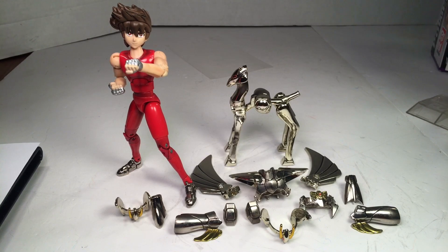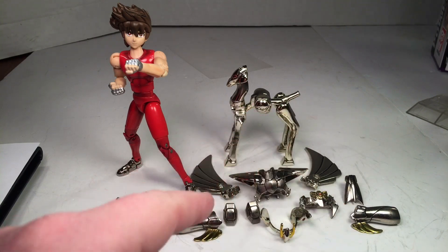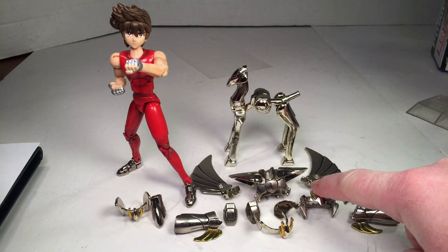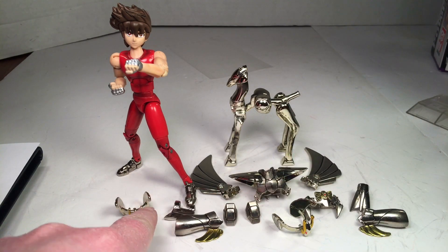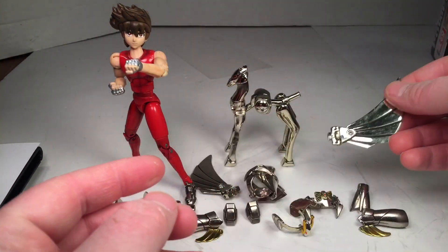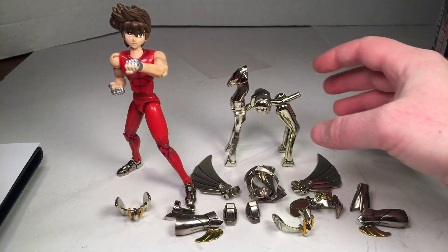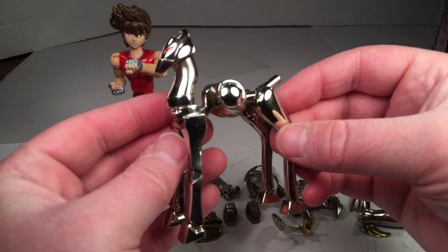He comes with all these parts — 15 parts plus the figure. Some of the guards are die cast, and the rest is kind of like a chrome plastic. If you don't want your figure scratched up, don't build the Pegasus cloth — it will get a little scratched up. You can see little scratches that weren't there from building the Pegasus cloth, but not too bad — only on one side a little bit.